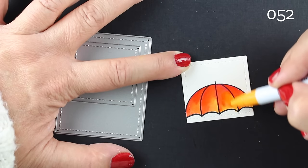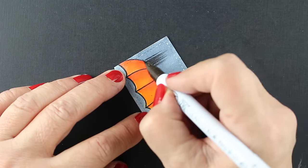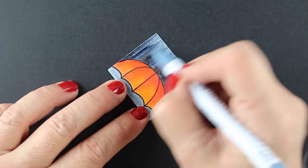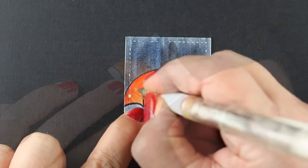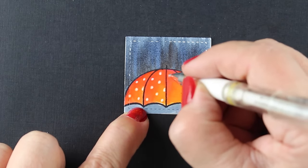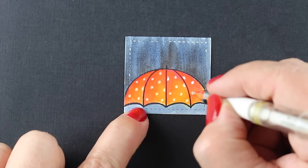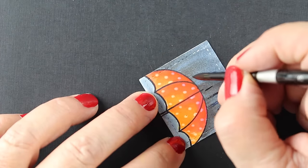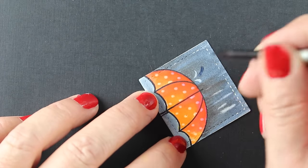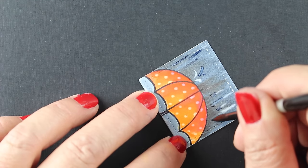I'm going to do the background similar to how we did the other one, except kind of in reverse — the dark is going to come up from the edge of the umbrella going the other direction. While the sky dries, I'll do some polka dots onto the umbrella itself with a Uniball Signo white pen. I love giant polka dots — I think that would be a really nice umbrella to have! Then I'm going to do some rain splatters. You can even make little apostrophe or comma shapes to make it look like they're bouncing, and then others that look like rain coming down from the sky.